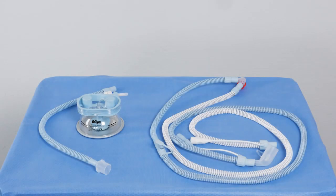First, we will show you the setup of the VentStar Helix Dual-Heated Neonatal Plus with a Babylog VN500.